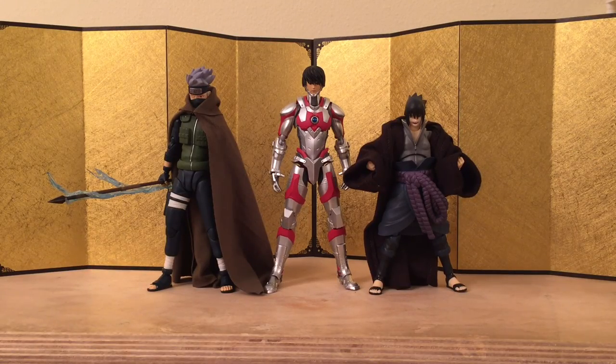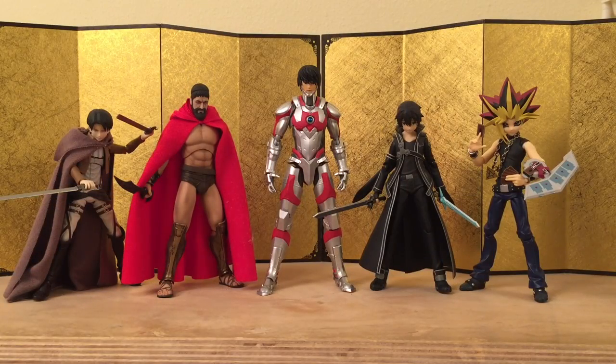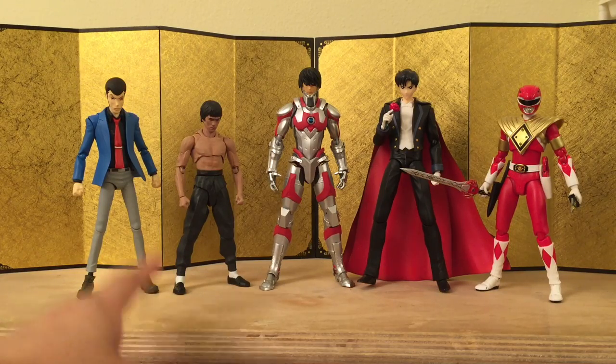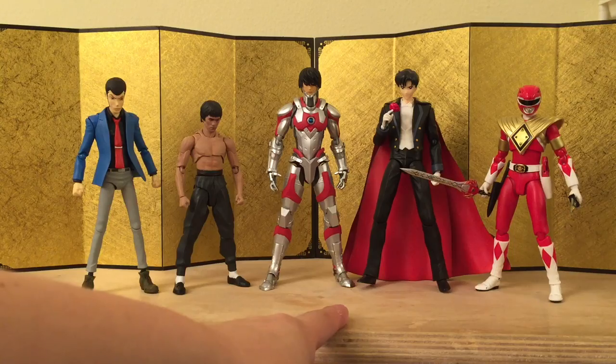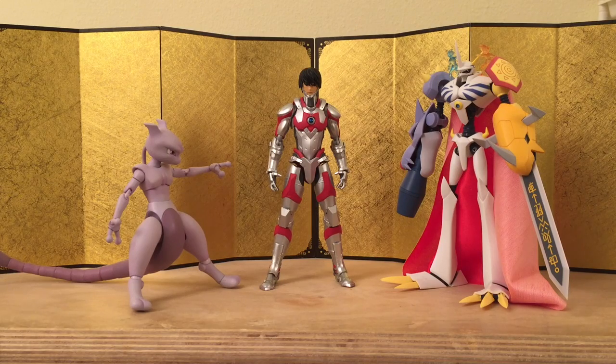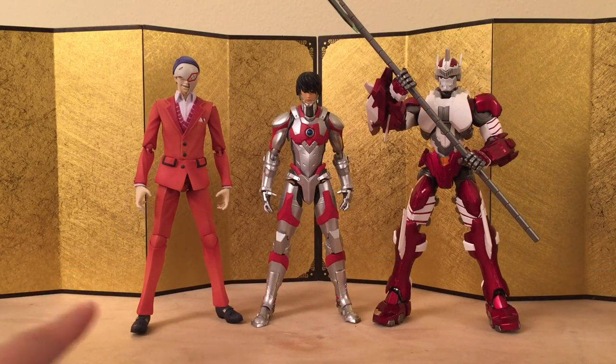Next up, some SH Figuarts Naruto figures — he is taller than Kakashi. Next, some of my favorite Figma figures: Levi, Leonidas, Kirito, and Yugi — and he is taller than most of the Figma figures. Next, some more random SH Figuarts: Lupin the 3rd, Bruce Lee — I believe he's one of the shortest — Tuxedo Mask who is one of the tallest, and Red Ranger. Here's what Ultraman looks like next to Omegamon and Mewtwo from the D-Arts line, now called SH Figuarts. Lastly, we have the Super Action Statue Shu Tsukiyama — I have a review up for that — and Jinba from Ultra Act, my only Ultra Act figure. And that's it for the size comparison.